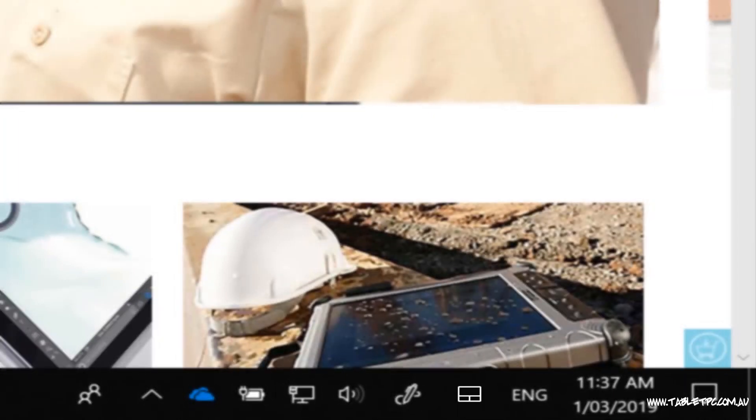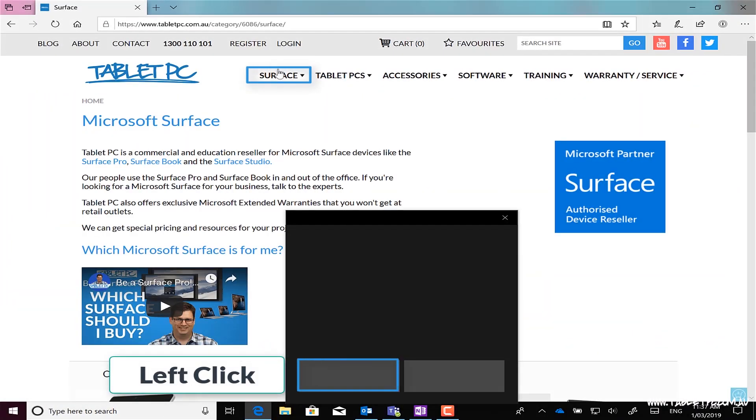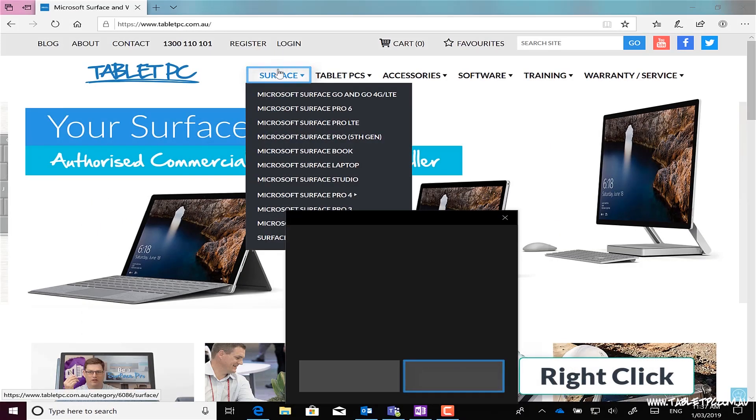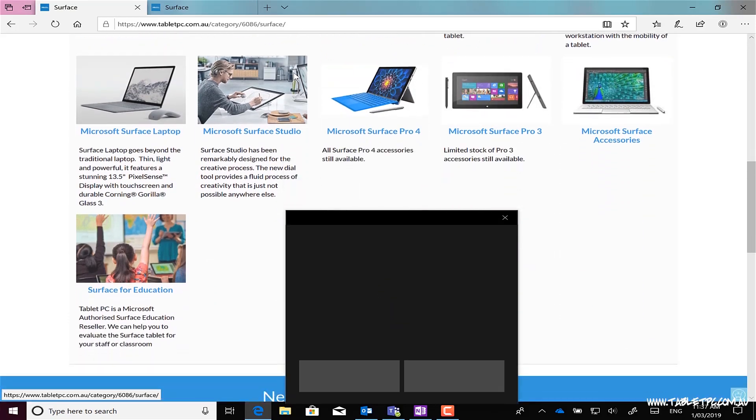Click on that and you'll see a touchpad surface appears on the screen. There's a left and a right-click mouse button, and the touchpad surface is of course multi-touch. You can do all of the same gestures that you do on the normal Windows trackpad.